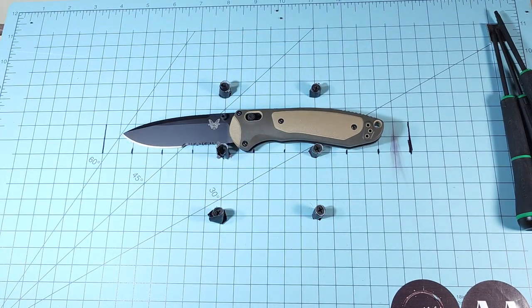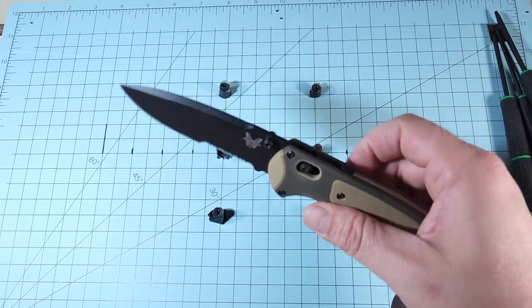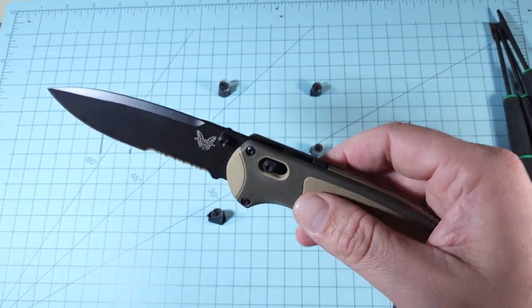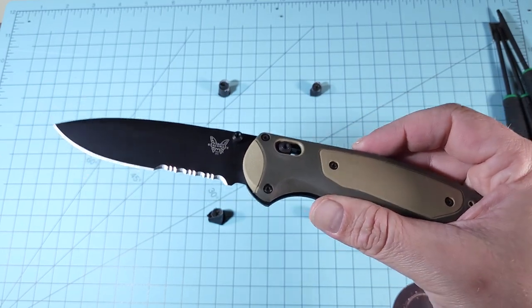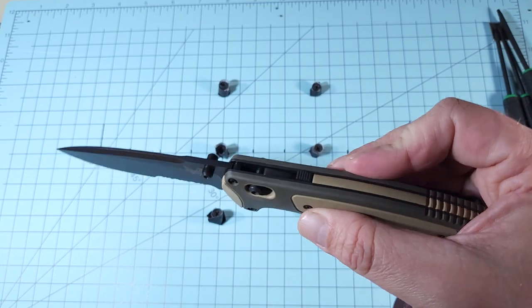So it's 4.3 ounces, eight and a quarter to eight and a half inches, and a 0.13 blade stock. I've never handled a Boost period, so this is kind of like an unboxing and first impressions. I've definitely never handled a federal government exclusive Benchmade model either. I'm not sure if it's just a color scheme available to them or if there's something different going on with the knife — we haven't done any research on that.